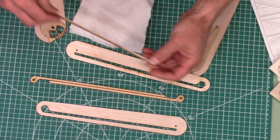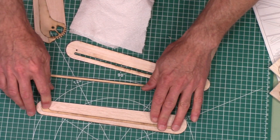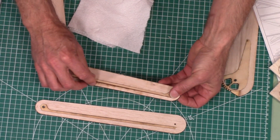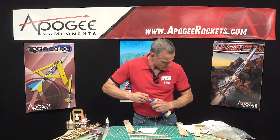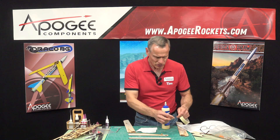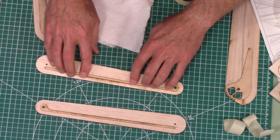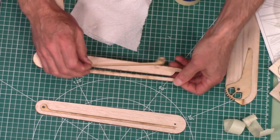We want to stiffen these up — that's the purpose of these. One's going to be glued in each one. To do this, we're going to use wood glue, so just go ahead and glue these up. Have some tape ready because we want to tape them in place so that they're flush and they don't stick up. We also want to make sure that everything lays flat. This one has a little bit of bow in it, but once it gets glued in, it should be fine.